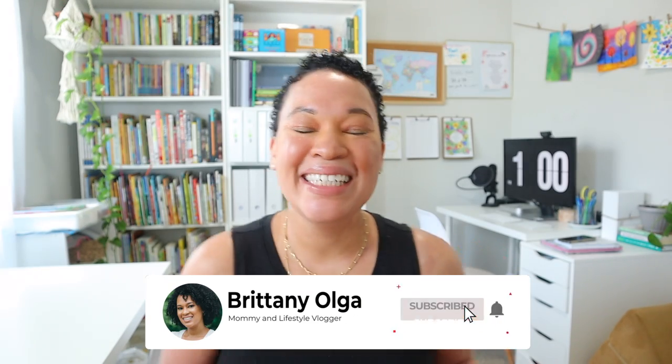Hi, my name is Britney and welcome back to my YouTube channel. In today's video I will be sharing how I plan my homeschooling year. I'm a homeschooling mom to three girls, entering my fourth year of homeschool. This upcoming year I will have a sixth grader, a kindergartner, and a pre-K-er.